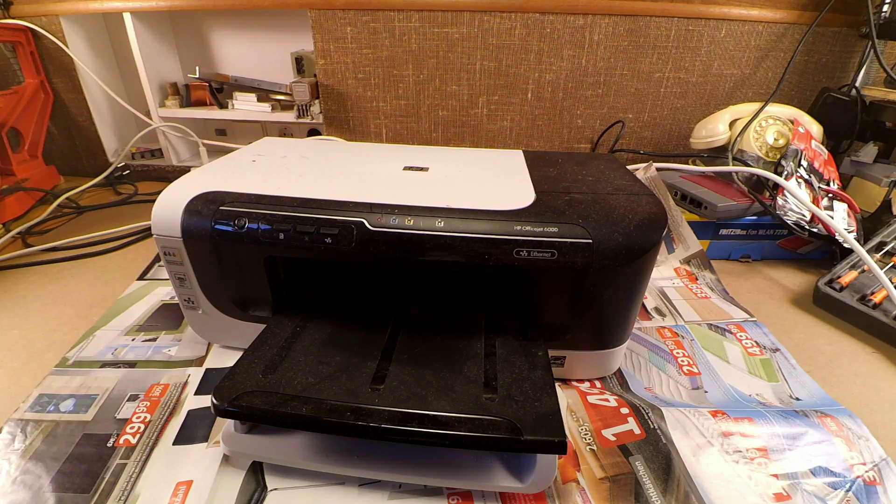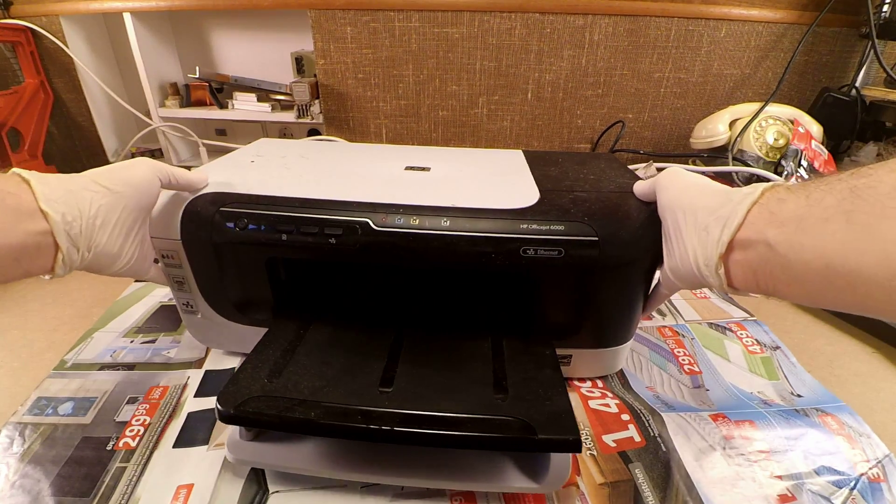Hi! This time we will be taking apart the old printer. So, let's start.